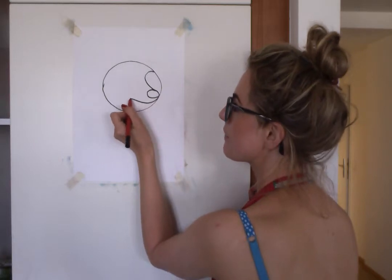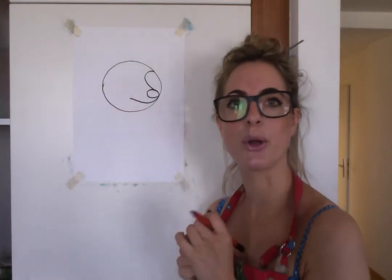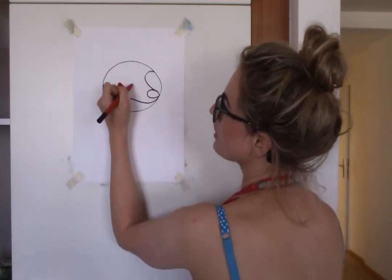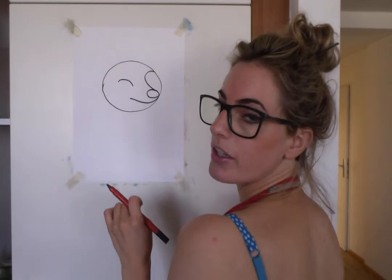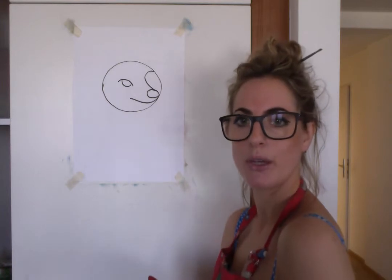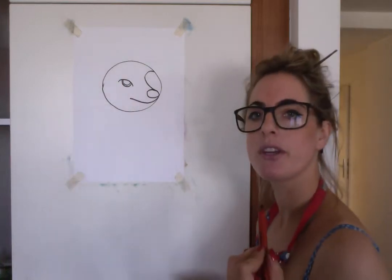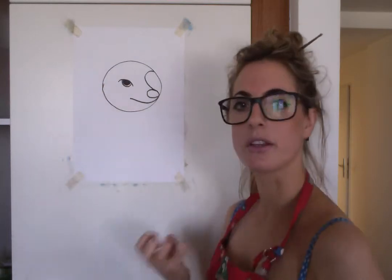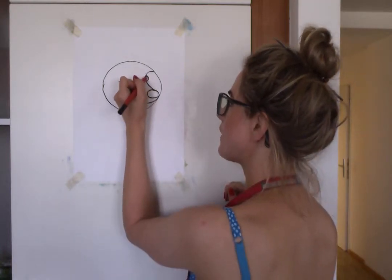Do a nice mouth — just a little line like a little smile. Then you're gonna do the eye. I really like the eyes, they look really cute. Somewhere in your egg shape, do a shape like a rainbow, then underneath do an upside-down rainbow — a U-shape. Then just do a line inside. If you're using a colored pencil you could just color it in. Color it black so we know that's the eye.